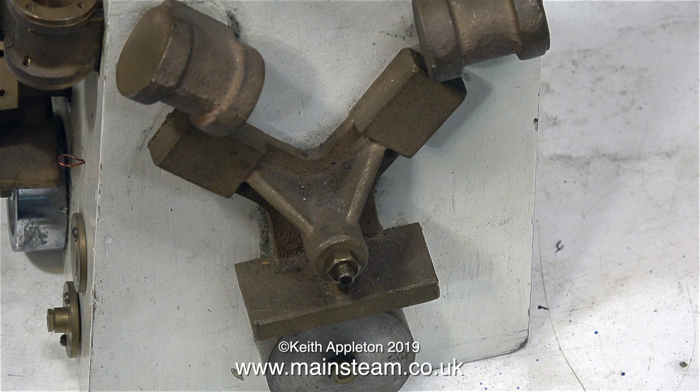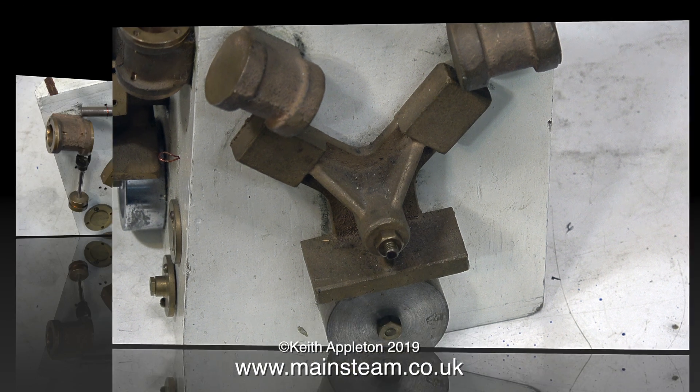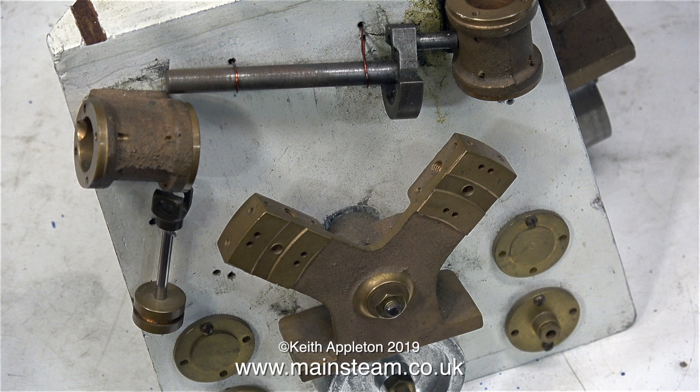I go up to Black Gates Engineering very frequently because I buy my materials and parts from there. As you walk into the sales area, on the right hand side is a glass cabinet, and in this glass cabinet are various items, including the display of the Black Gates Twin.